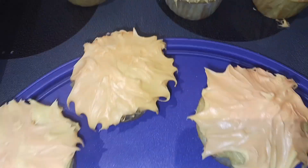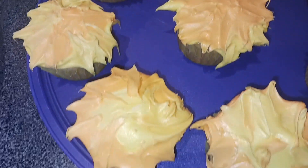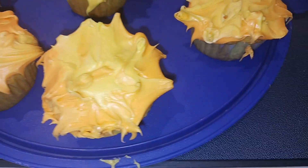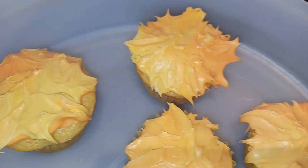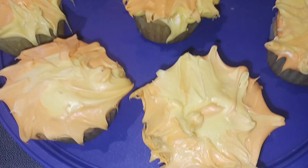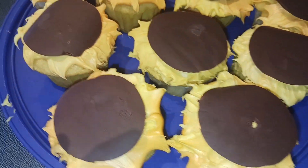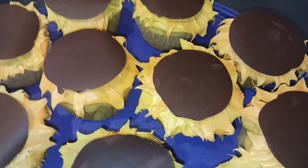All of my sun cupcakes have been frosted and they look so cute! There's no wrong or right way to do that — I just took a knife and kind of flicked it out so it looked like sun rays. If you have a better way, awesome! I did pop my chocolate into the refrigerator just so it would harden.